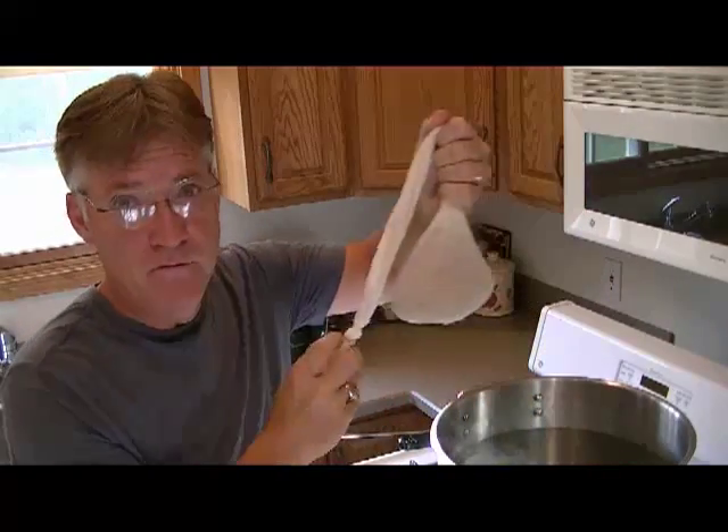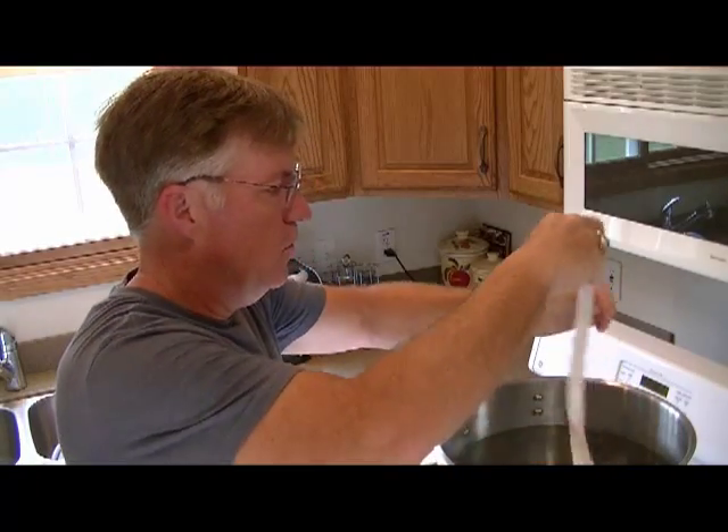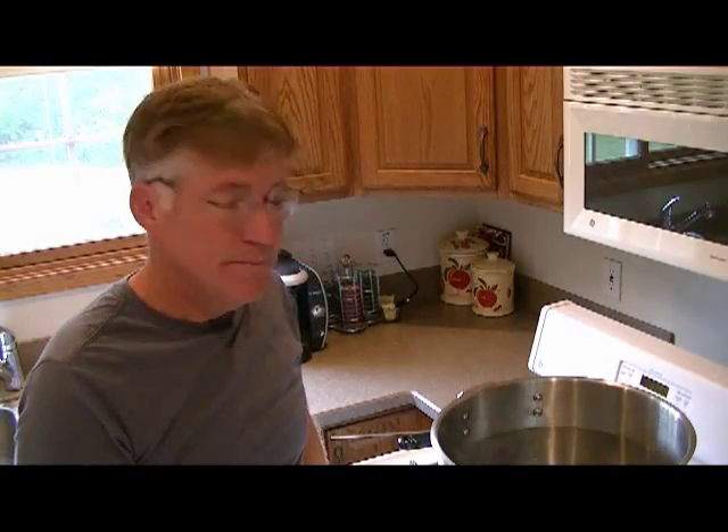Step one is to get your water temperature up to 150 — between 150 and 165, don't go over 165. Once you have your water up to at least 150, go ahead and — you've already put your grains in the grain bag — set them in. Don't compact them, just let them sit loosely. We're going to tie them off right here on the handle. We're going to let those steep for 20 minutes and then we'll come back and go from there.